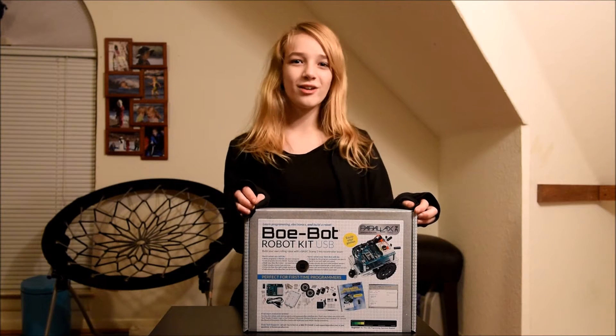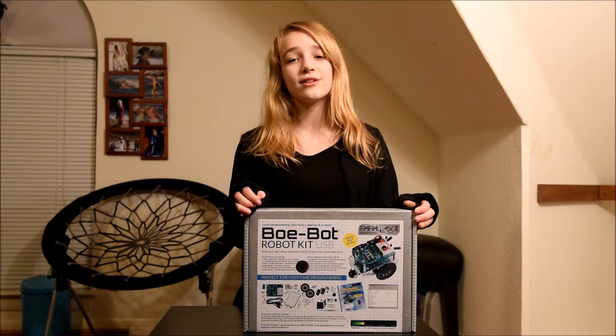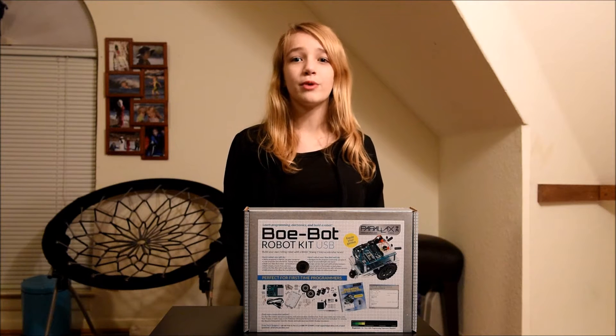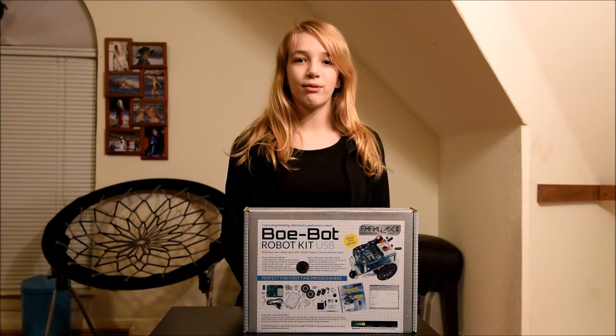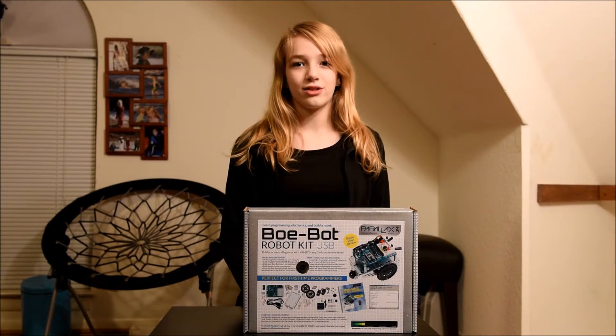Hi, my name is Katie and today we're going to be doing an unboxing of the Bobot Robot Kit that Parallax sent me. This looks like an amazing kit to build. Building the robot is supposed to take one to two hours, but it comes with a book that takes approximately 40 hours to complete. The book is a beginner's course in robotics covering things like programming the robot, basic electronics, and adding some cool sensors to your robot.